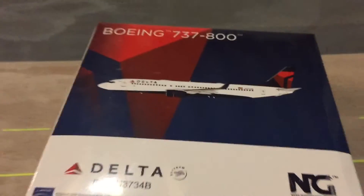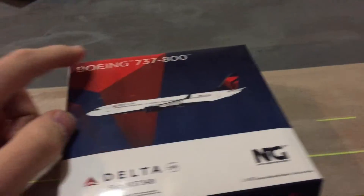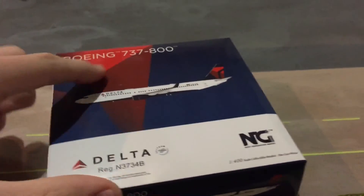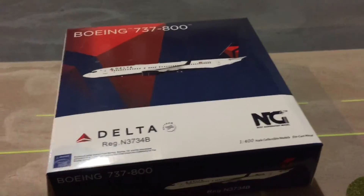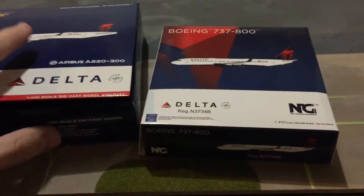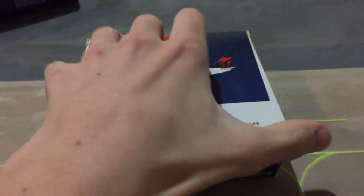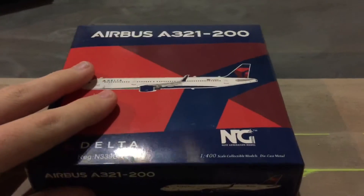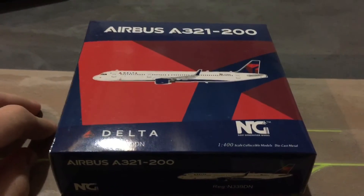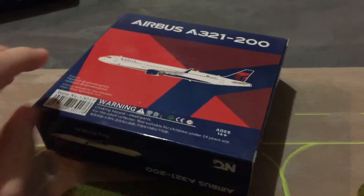Now for the NG 737-800 box — it's a nice design. I like how they did the fade, where the widget is pretty much the same color but two different shades, and on the box it kind of fades away into the blue. The bottom is similar to the A220 — just a white stripe with Delta on it. The back is pretty much the same with your licensing. And then we have one of two NG Delta A321s. I did a video on this already, but I'll still go over it in case you're curious.